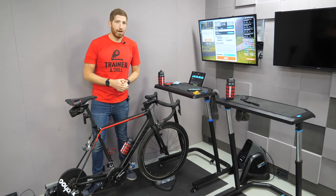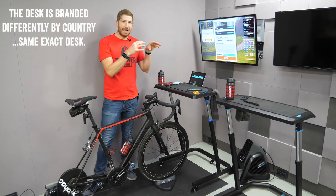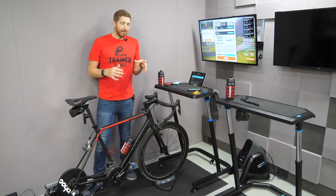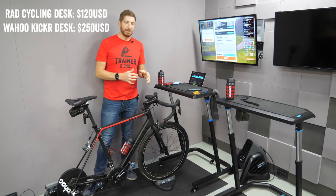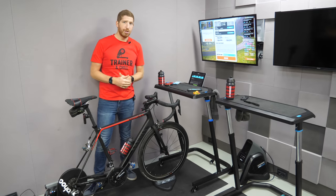Hey folks, it's Ray from DCRainmaker.com. Today we've got your in-depth review of the Lifeline slash Rad Cycling slash a whole bunch of other companies you've never heard of indoor trainer desk. Now this desk isn't that unlike the Wahoo desk over there, except it's half the price and actually has more features. And look, I love the Wahoo desk — it's great, but it's expensive. It's 250 bucks.